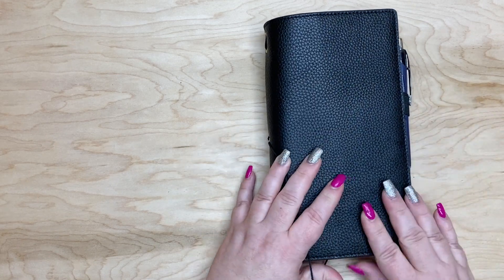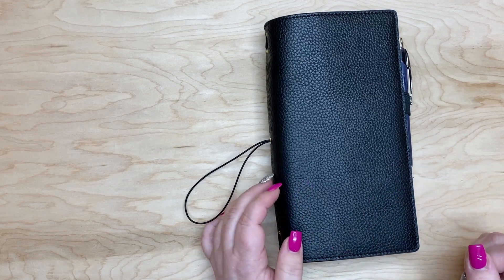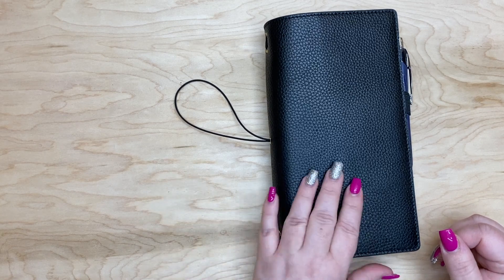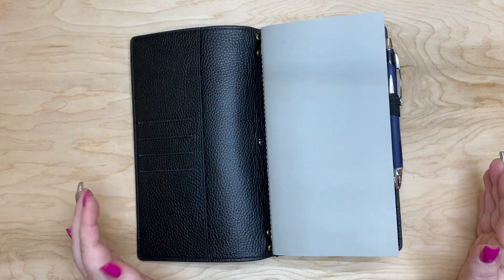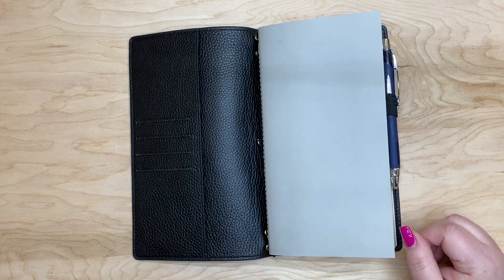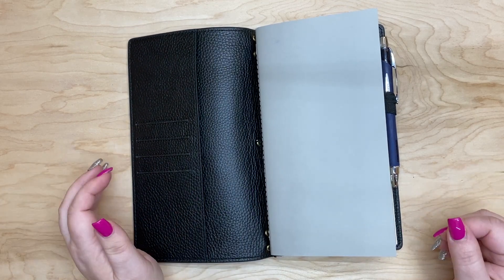I wanted to show you how I set up the inserts if you are needing some inspiration, or if you're trying to make some decisions like I am for 2022. Currently I don't have anything in here — I did have some pieces of paper and post-it notes that I was scribbling on, housing those in here, but you could totally put sticker sheets and things like that in there as well.